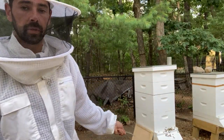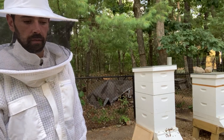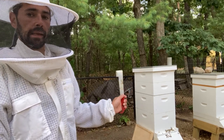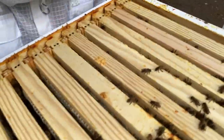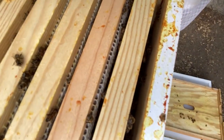All right, so we have our bee escape board. I'm going to go ahead and pop this open and pull off that top super with our bee escape board in the correct orientation and wrap it up - should be a quick one here. Just so we can see, there's currently a fair number of bees inside these honey supers.